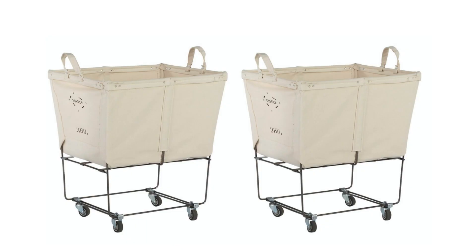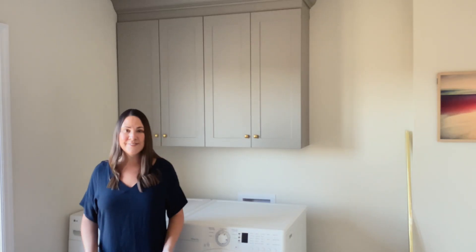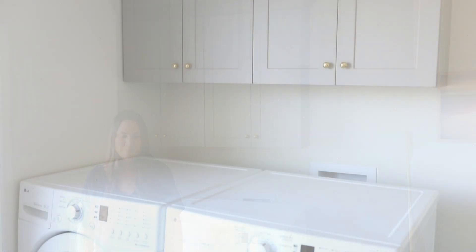One of my very favorite finds were these darling carts. I'm all about function first, but when it blends with design, even better — and these carts do just that. Once we get clothes folded, the girls can wheel their clothes in and out, down to their bedrooms, unload, and wheel them back in. I think they're really fun and very functional, and I'm really excited to see this space come to fruition. Thanks for going behind the scenes with me, and I look forward to seeing you again soon.